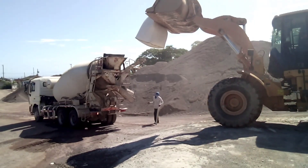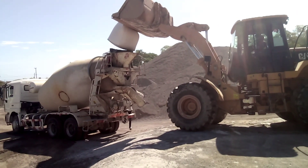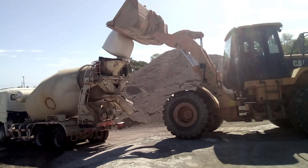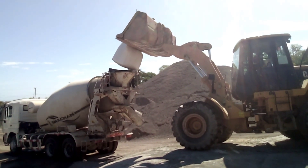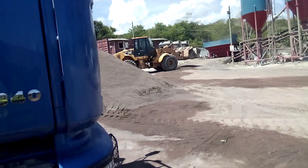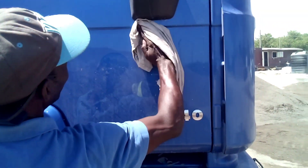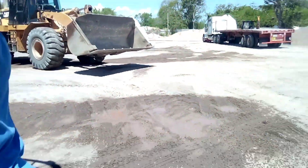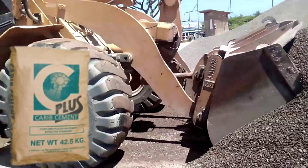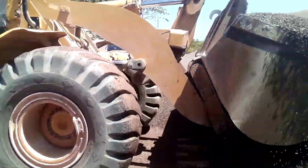I will share with you the mix ratio — how to calculate cement, sand and aggregate, which is stone or gravel. This is specifically for the Caribbean, as we use Caribbean cement and local products. A bag of cement here is 42.5 kg.